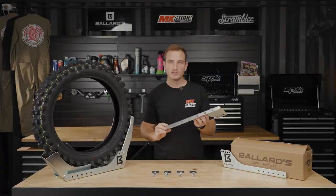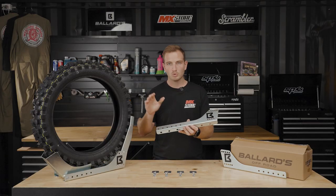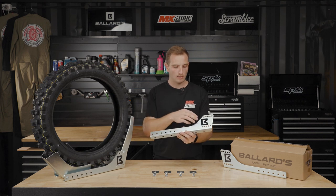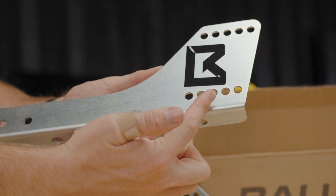They've got multiple attachment points, so if you do have a bit of a hard spot to mount this, they come with all the adjustability. They fit from 12-inch wheels up to 21-inch wheels, with major adjustment points here and here, so you can move the assembly back and forth.